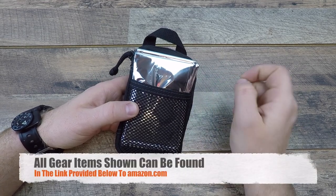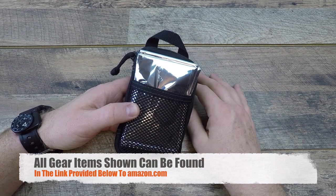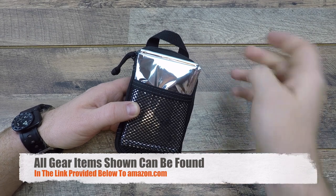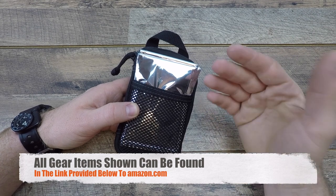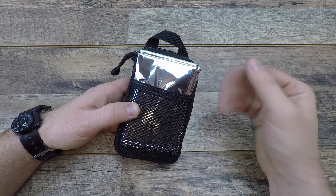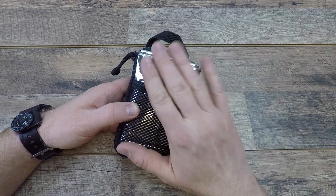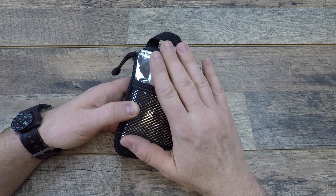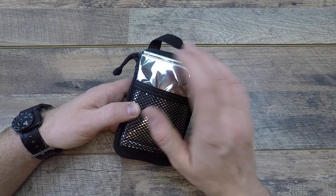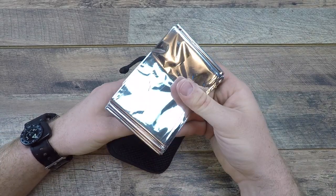We're going to start with the first item, which is a thermal blanket. These things cost about a dollar and work fantastic. I've used them on several occasions — not only are they going to keep in the heat, they're totally water resistant. They'll keep out the rain and snow, and really give you a leg up on staying warm if you have to spend the night or you fall into a creek or river. It's so compact and inexpensive.